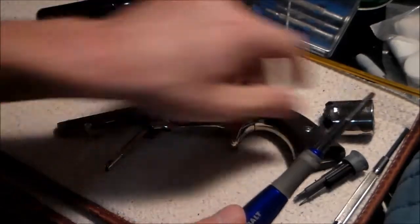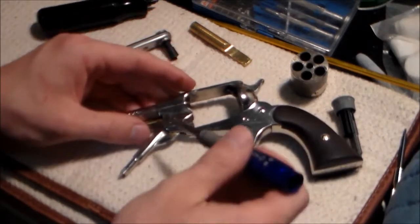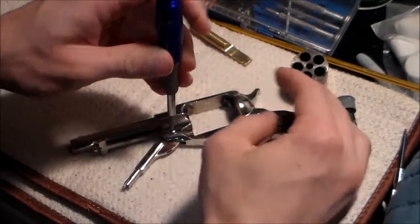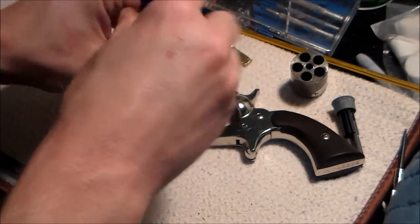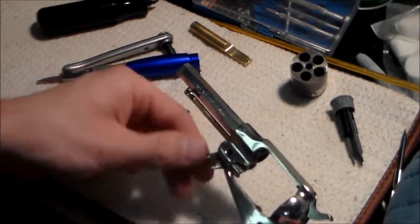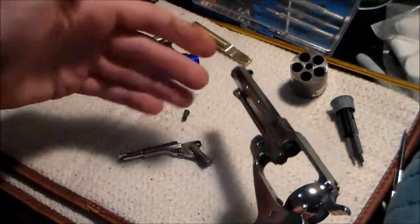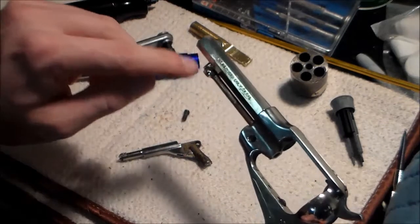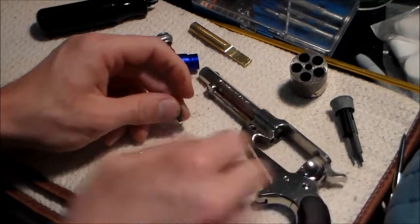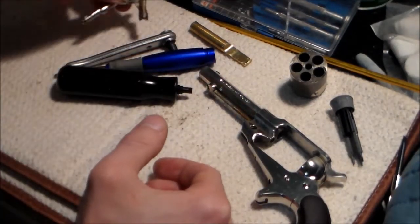First step is to take out the loading lever screw - just unscrew that and pull the lever out. The base pin won't come out on this gun because the loading lever catch gets in the way, but it's not a big deal - it doesn't really need to come out for a deep cleaning. I like to keep all the parts together when doing disassembly.